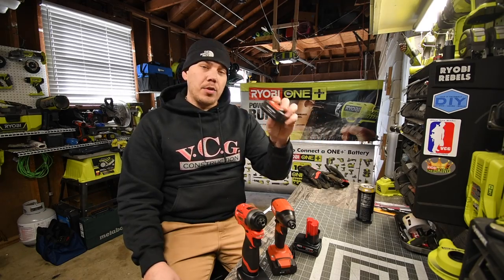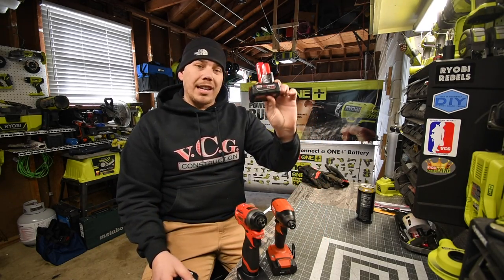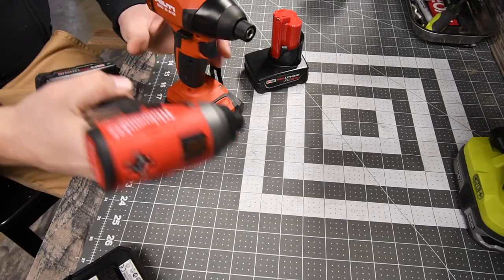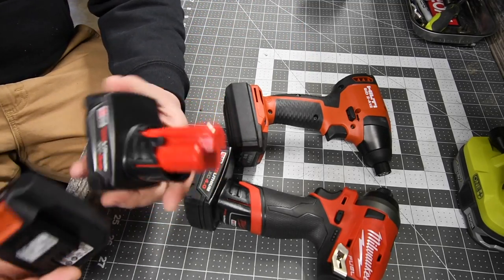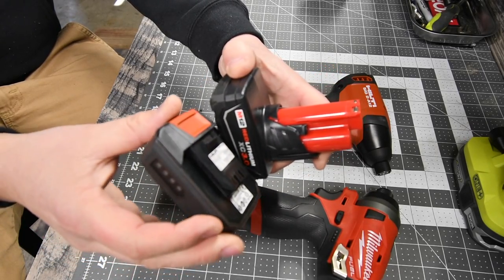For the Hilti I have a 2.6 amp hour, so the closest comparison to that is the Milwaukee 3 amp hour. We also have two 4 amp hour batteries for the Milwaukee and a 4 amp hour for the Hilti. One thing that is worth noting about the Milwaukee is that the batteries for their 12-volt system are huge compared to other brands.